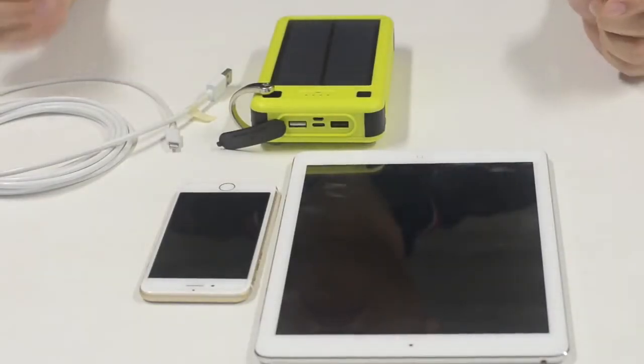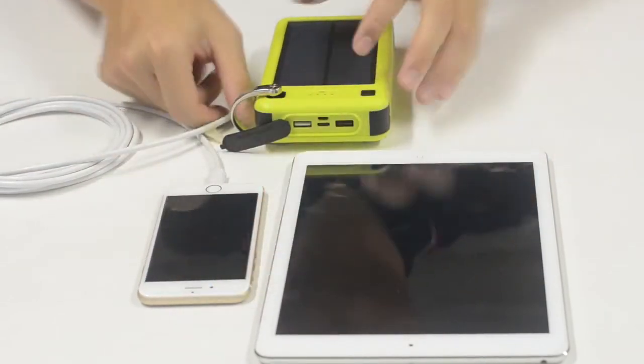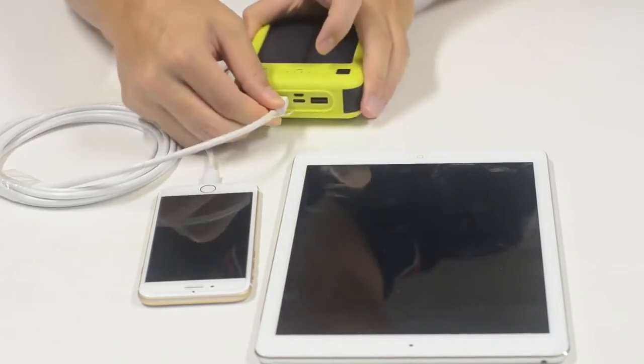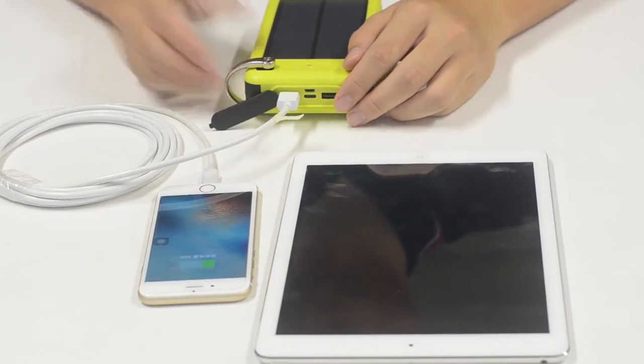To use the charger, connect one end of your lightning cable to your iPhone and connect the other end to the charger. Hold the power button for three seconds. Your phone is now charging.